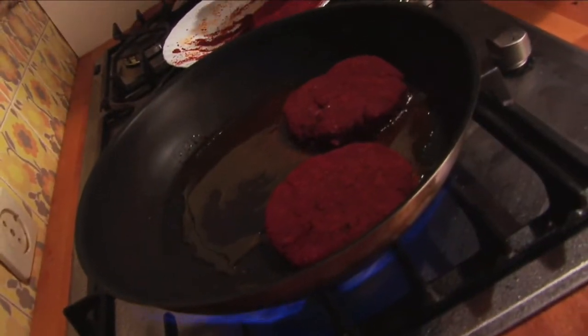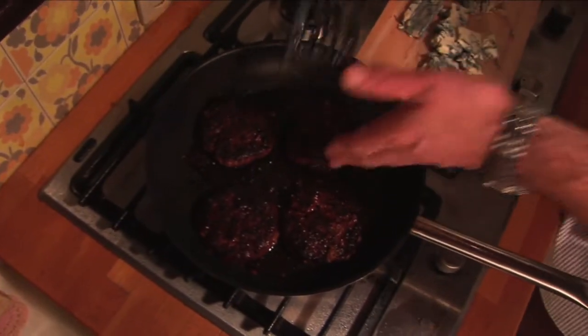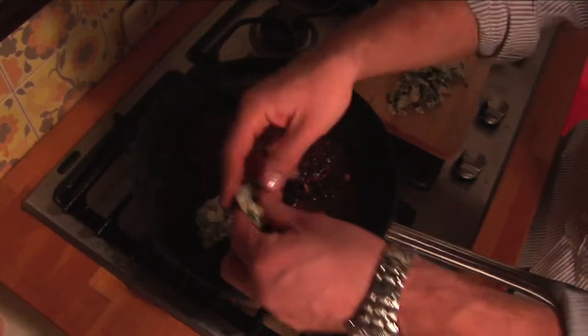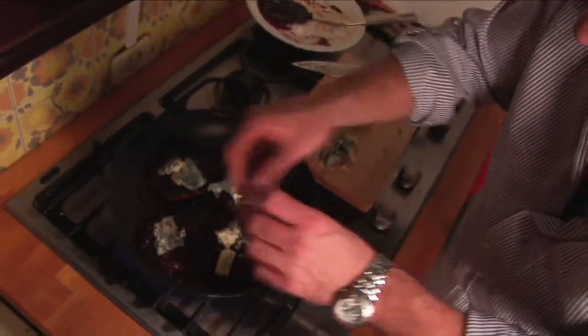That just gives you a dab of flavor, just like this. You can put some salt. Okay, turn them over — see the nice black color there? That's exactly how we want them. As soon as you turn them over, put your blue cheese on top for it to melt, but not completely. You want some chunky bits.